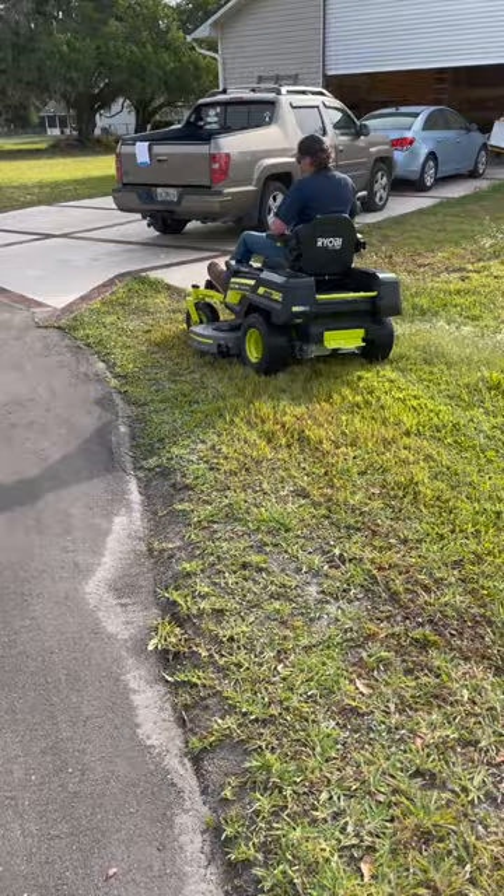That's literally his first time on the mower, so if you're worried about how easy is it to figure out, pretty doggone easy.